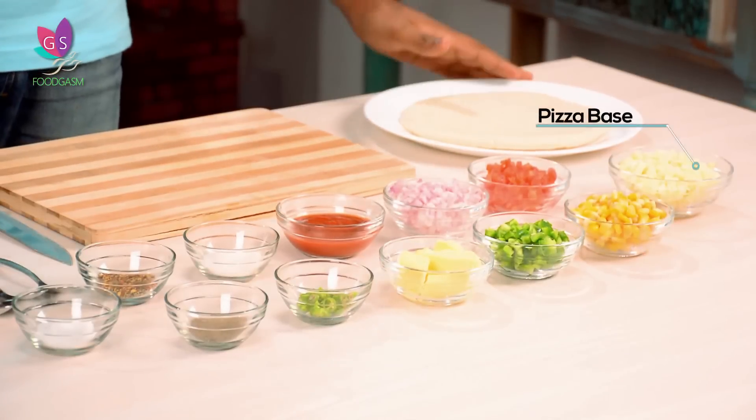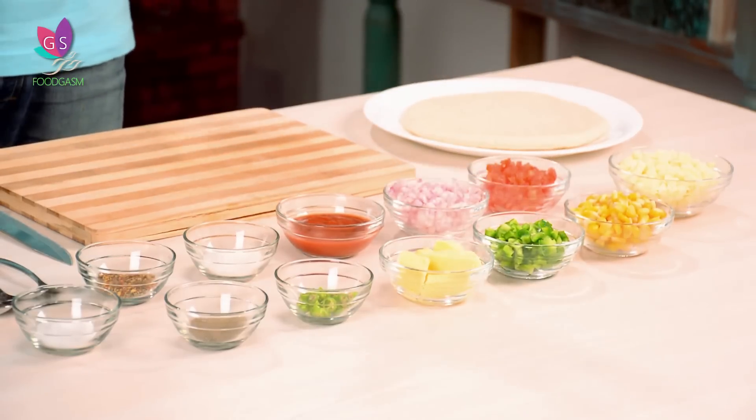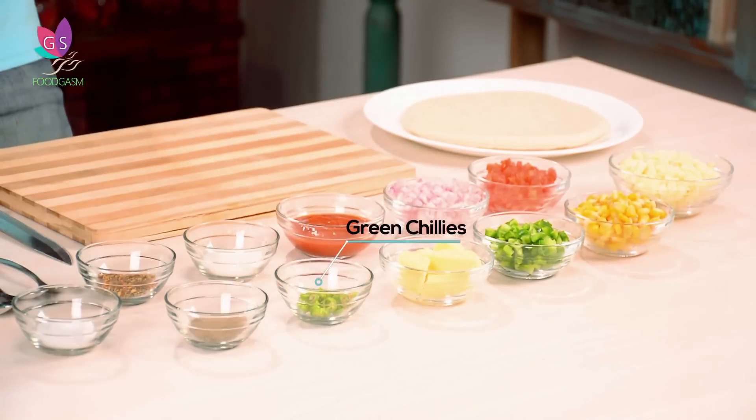For the corn pizza, you're going to require a pizza base, some mozzarella, corn for sure, onions, tomatoes, capsicum. And for the sauce, you're going to require tomato puree, salt, sugar, Italian herbs, pepper, and some green chilies.